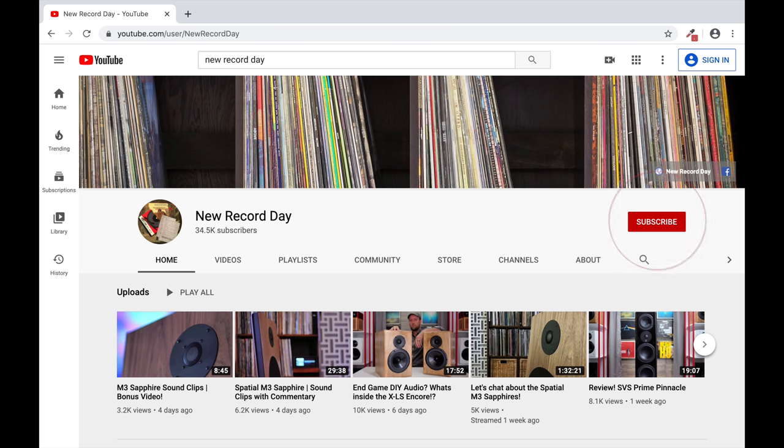Before we begin, if you are into two-channel audio, if you are into do-it-yourself hi-fi, if you're into anything that is audiophile or hi-fi enthusiast related, welcome home. Hit the subscribe button. Make sure you hit the bell notification so you know when the next video drops. And let's go ahead and kick things off with a disclaimer.